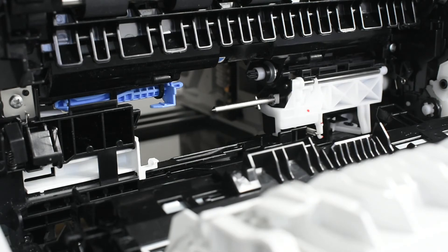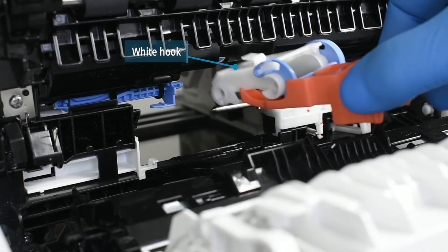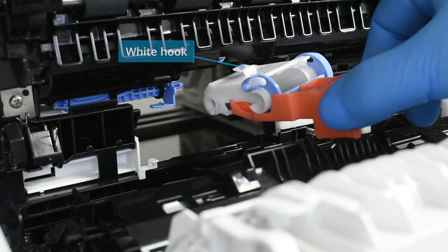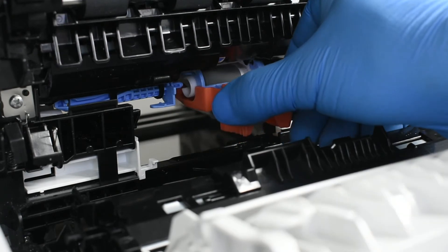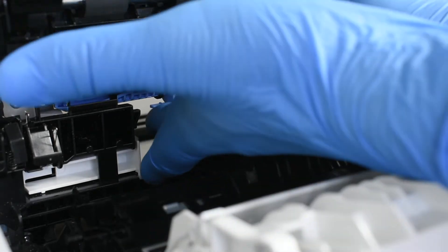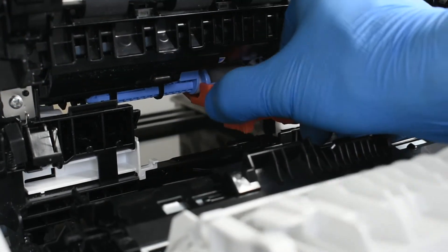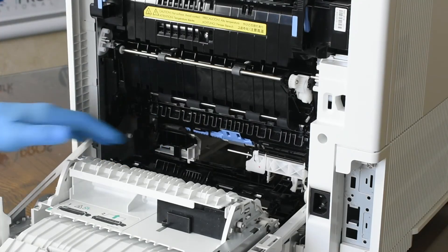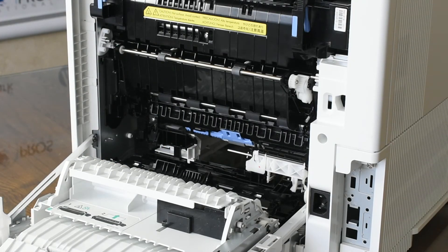Reattach the tool to the new roller and install the roller into the printer, ensuring the white hook is correctly inserted onto the metal pickup arm. Slide the roller to the right onto the black shaft. Push up on the blue lever to move the blue shaft into the correct location.